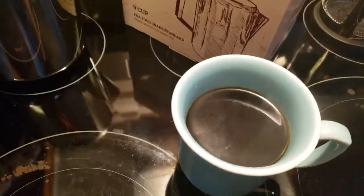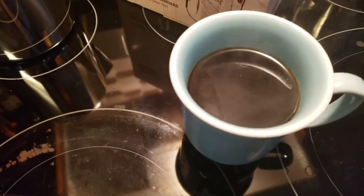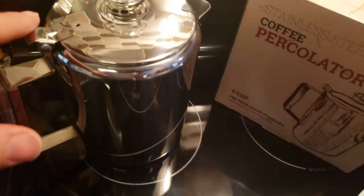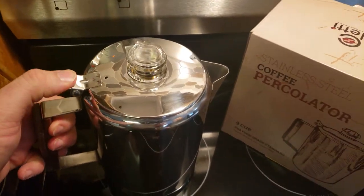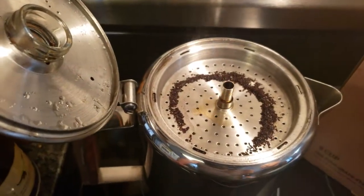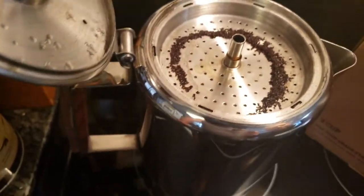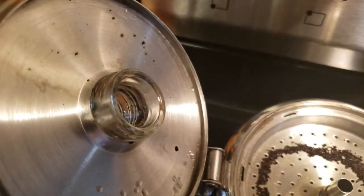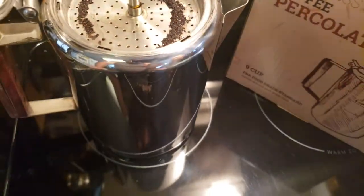That is one steaming cup of delicious looking coffee. There are a little bit of oils on the top. Opening the lid to pour the rest — it's still gushing a little. There are just a couple of grounds on the lid, but the paper filter did a good job overall.